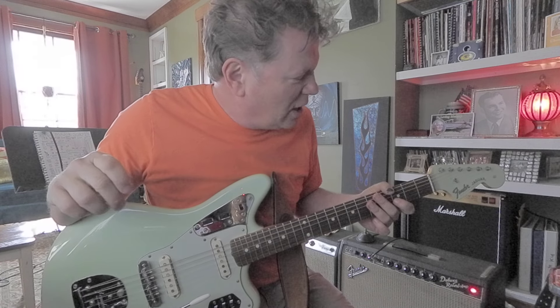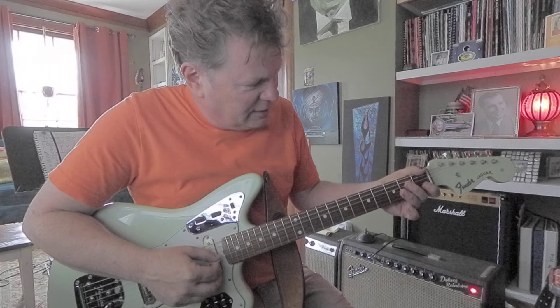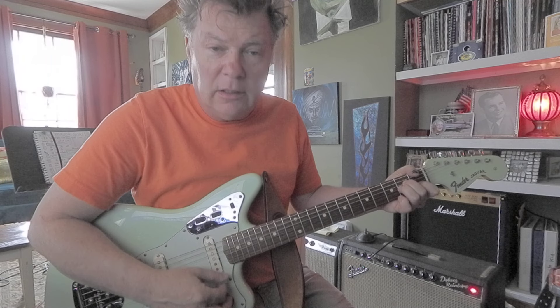Surf Zombies practiced last Sunday and we're working on a song by The Shadows called Apache. I'm going to show you the intro. The intro is pretty cool — it's based on these chords, A minor to D major.